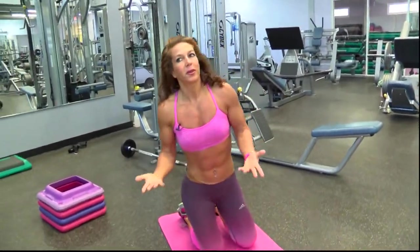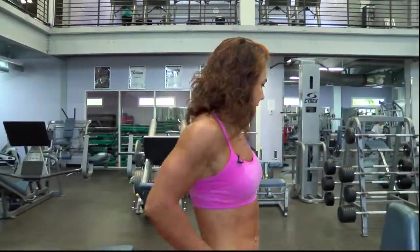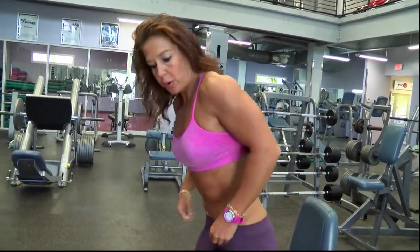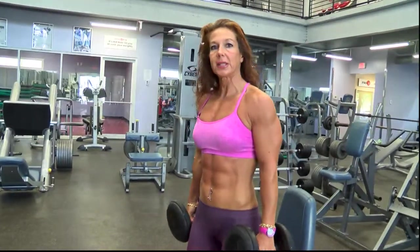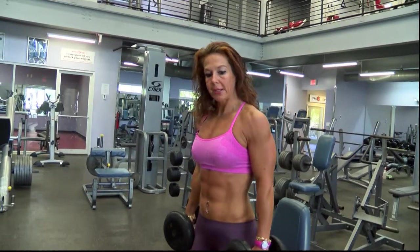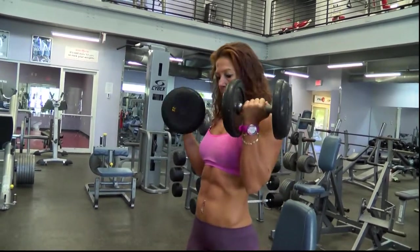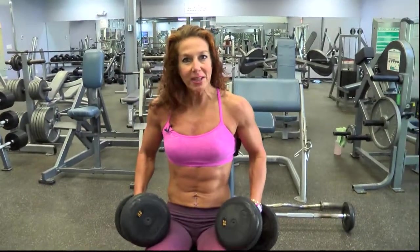Now I'm going to start with a weight training exercise — an alternate dumbbell bicep curl. There are many ways you can do this exercise. Most people do it standing, alternating arms, which is fine, but you might use a little bit of momentum. You can also do both hands at the same time. Or if you do it seated, then you're going to isolate and avoid using momentum.